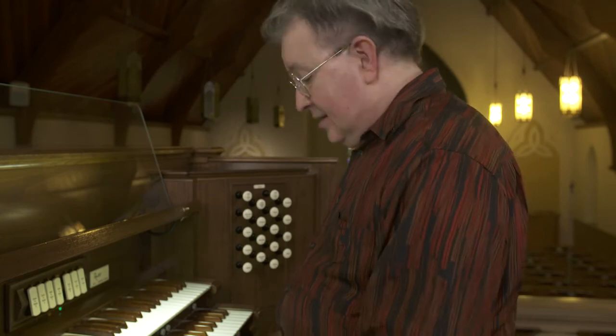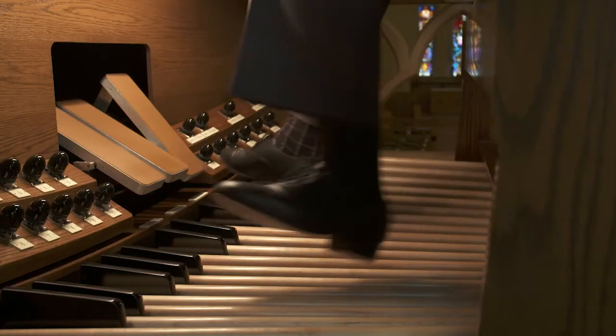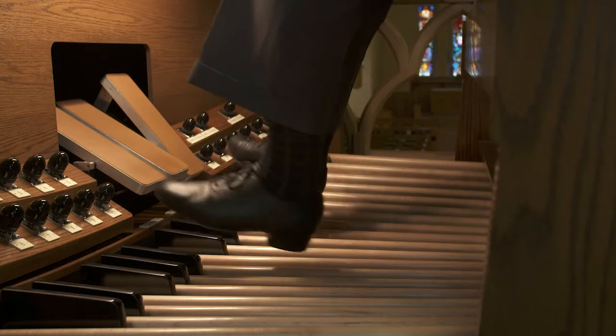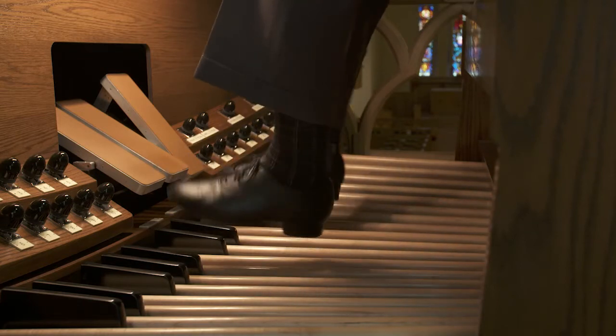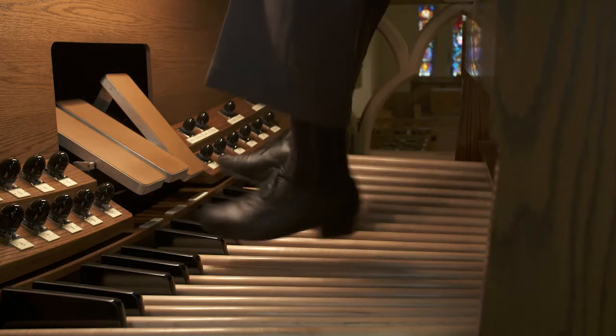Now I've cranked the bench to its top elevation, and my legs and feet are dangling in the air. I have absolutely no contact with the pedal with either toes or heels. This is definitely not going to work.